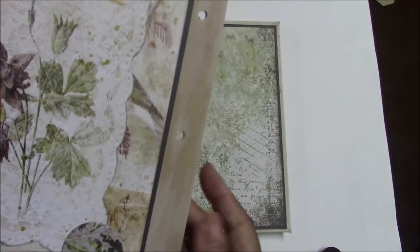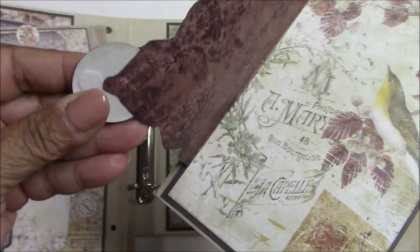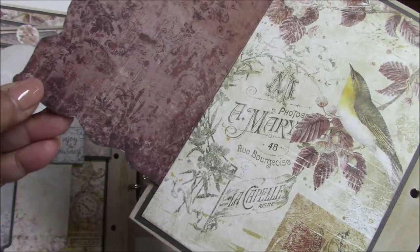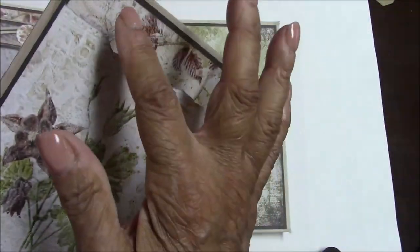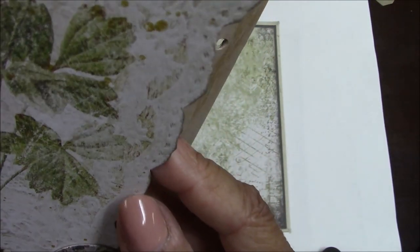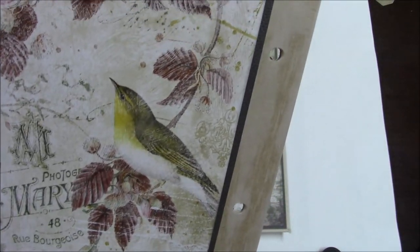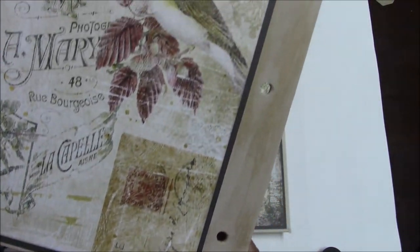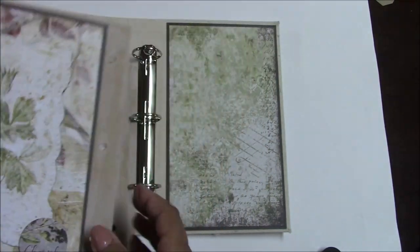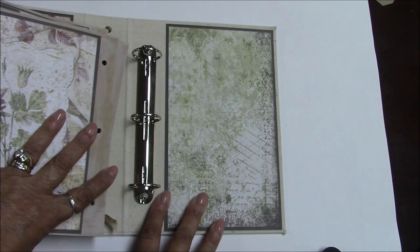The back of this page has another chipboard piece with a velcro closure — all comes in your kit. I fussy cut around this image which looks like lace. Again you can put a photo here, and either two smaller photos or one large photo on this page.